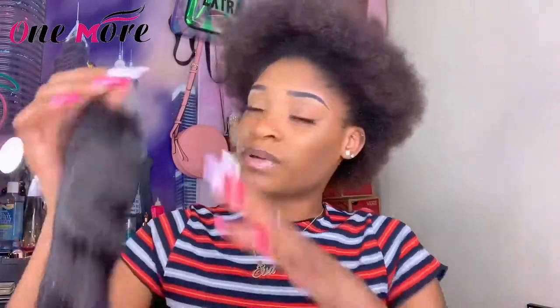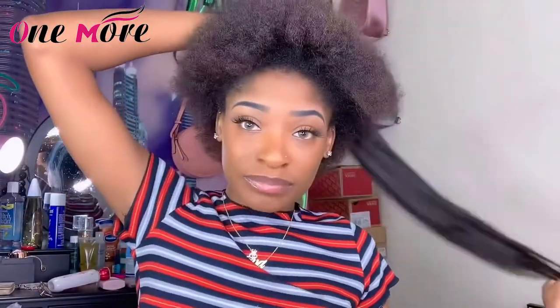I also have the closure — not the frontal, the closure. And honestly the closure looks really nice; it looks like it's pre-plucked and all that. You probably just have to bleach the knots, but you can probably do it without bleaching the knots. The frontal is 20 inches, and the hair looks bomb — it's really freaking soft. That's why I want my ponytail.